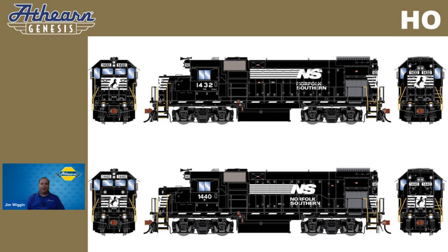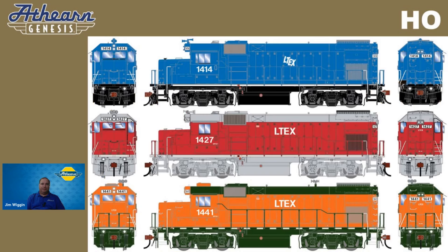We've talked a little bit about Class 1s. Let's talk about some short lines and some lease power. We know you modelers love lease power, and so we're happy to announce Larry's Truck and Electric. Larry's Truck and Electric is a large locomotive parts supplier and rebuilder based out of McDonnell, Ohio. They purchase locomotives secondhand from railroads that deem them too expensive to repair or want to upgrade to newer models. Larry's Truck and Electric will in turn rebuild and lease these units back to power-needed railroads on either a short-term or long-term basis. With a simple splash of fresh paint and initials on the long hood, they are leased wherever they're needed and can be found anywhere throughout the United States. We're offering three different schemes for you to choose from.